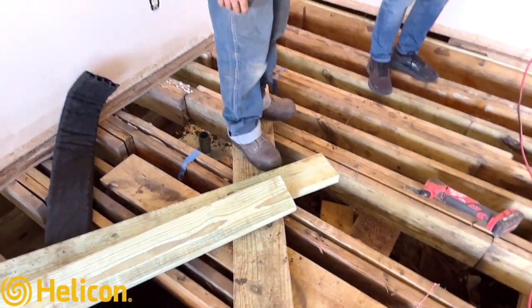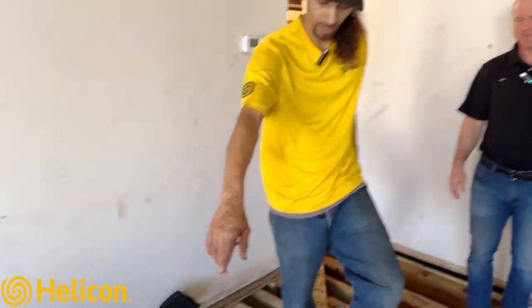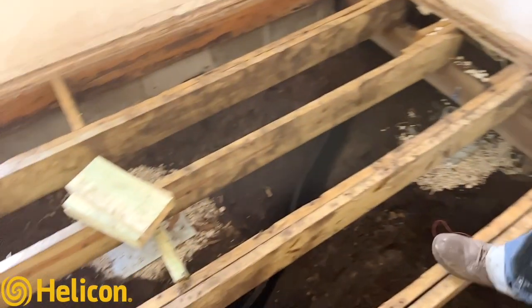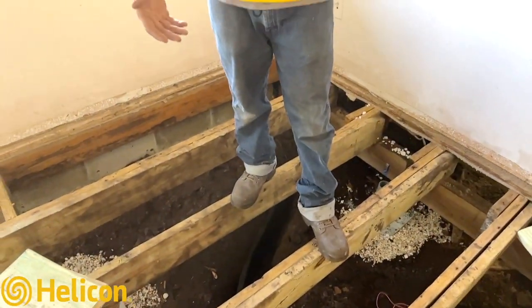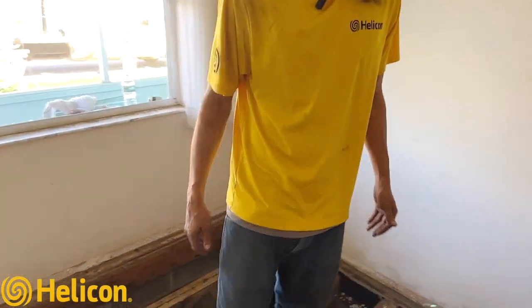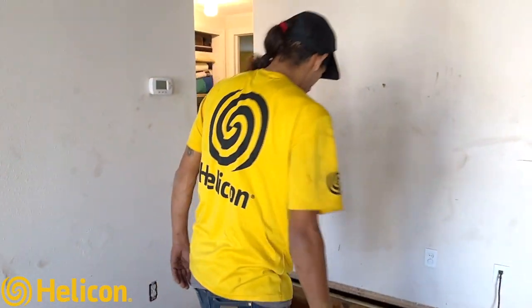We're putting in a beam here to support the whole center of the home. You can see the jack plates right here — this is where we'll be placing them in a linear line at the center of the home, where the majority of the weight is. That way it lifts on either side as well.